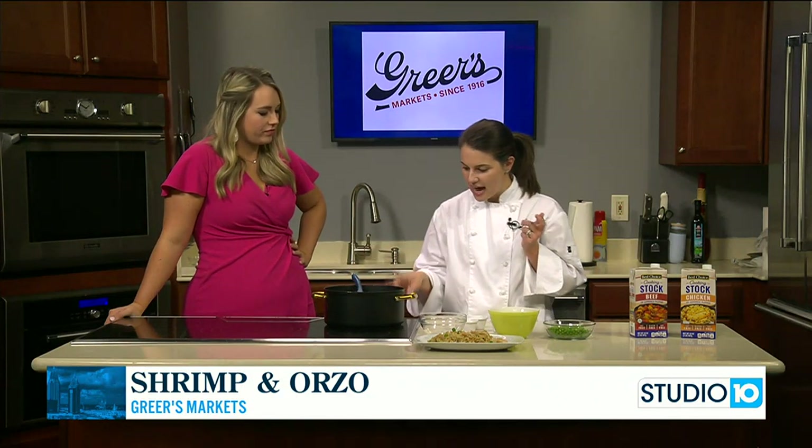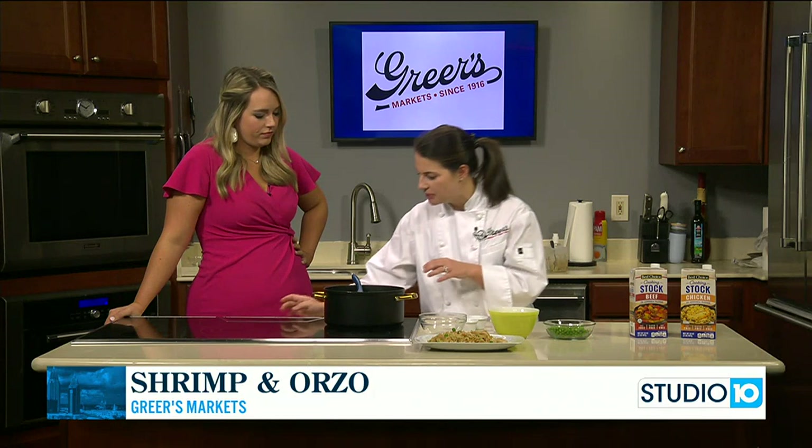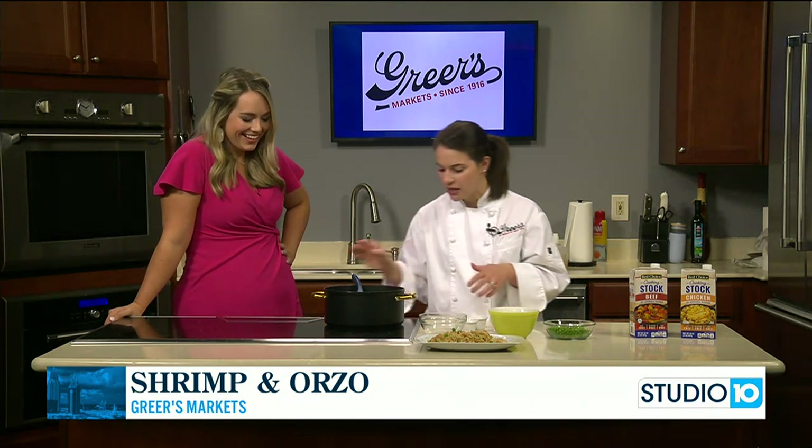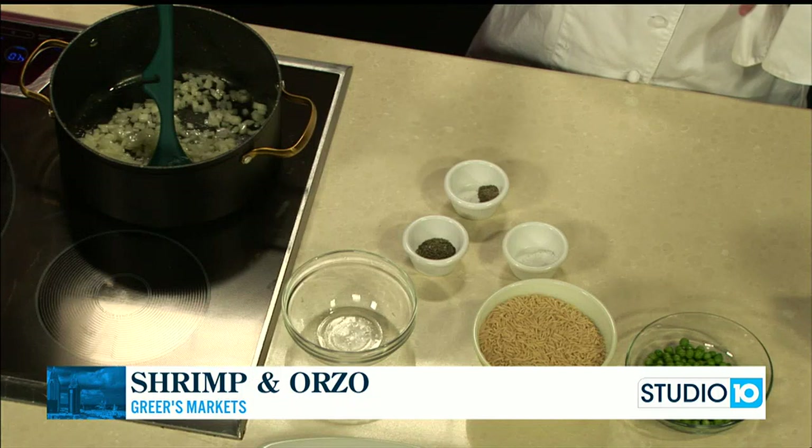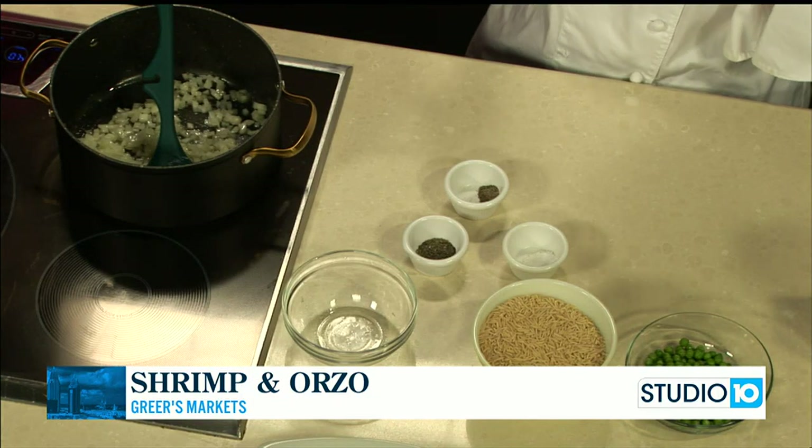I just added half of an onion that I finely chopped. I'm going to turn it up a little bit, but we just want it over medium heat. We want to cook the onions for about 10 minutes until they're translucent and really soft. We're not trying to put color on them.